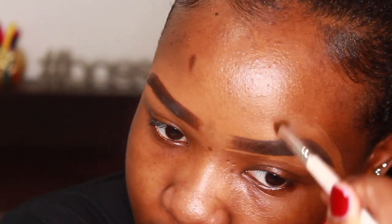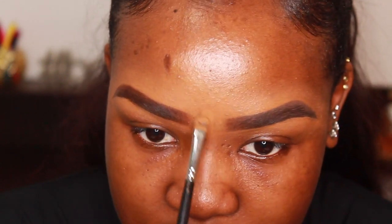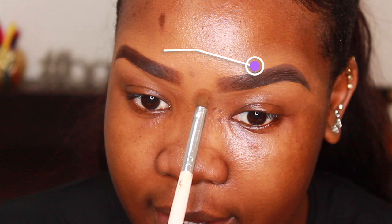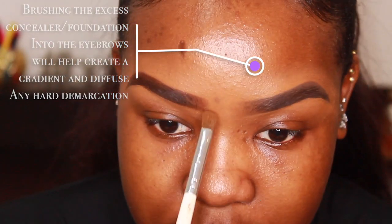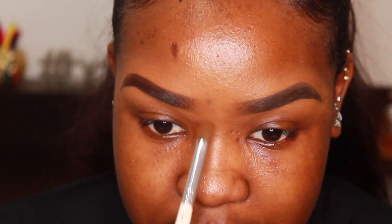Okay, so now to diffuse any harsh lines at the beginning of the brow, I'm just going to put a bit more foundation right in the center here. And then I'm going to take the same blending brush, brush it out, and then kind of brush the product into the very front of my eyebrows just to avoid those harsh lines and to make it a bit more of a gradient rather than like knowing exactly where the eyebrow starts.